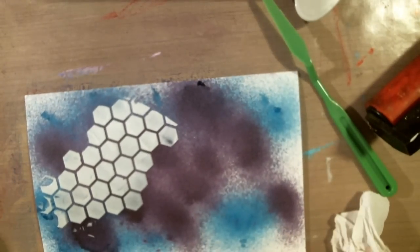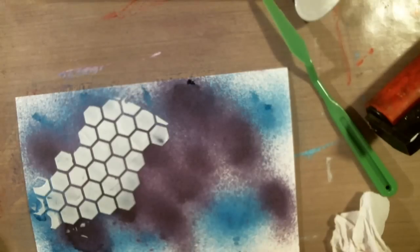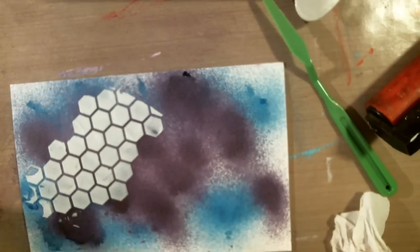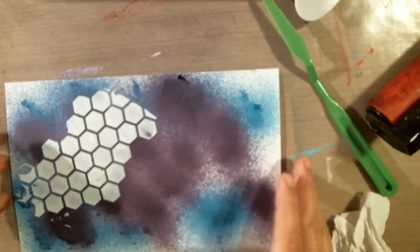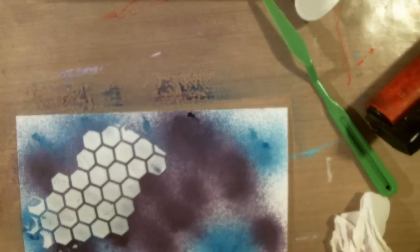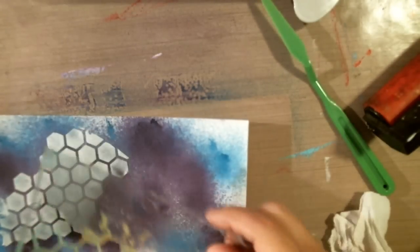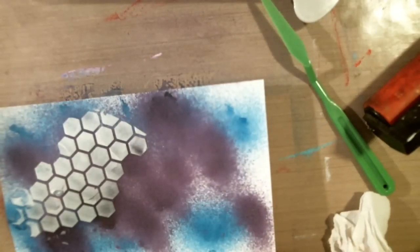Another thing I like to do: I'm going to show you the black modeling paste in a second. It's the same thing but in black. I'm going to dry this up a little so I can put my stencil on. It's not totally dry, but if you over-dry these they kind of puff up a bit.